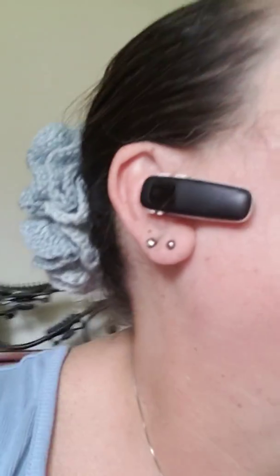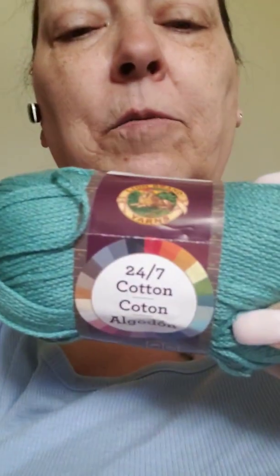I got — how many balls? I have a tiny pair of those same ones. I was able to get Lion Brand 24-7 Cotton. It's 100% mercerized cotton.